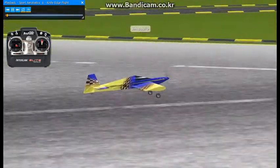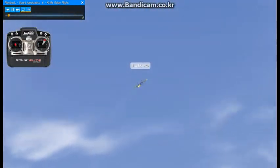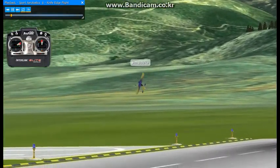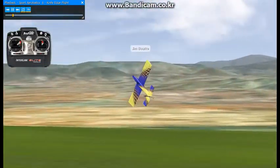Knife Edge Flight involves rotating the aircraft 90 degrees and flying it on its side. It requires a lot of airspeed or a lot of rudder. I'm going to try it first at high speed. I'm going to roll to the left and then apply right rudder. Use the throttle and the rudder to keep the aircraft from gaining or losing altitude, then roll out.